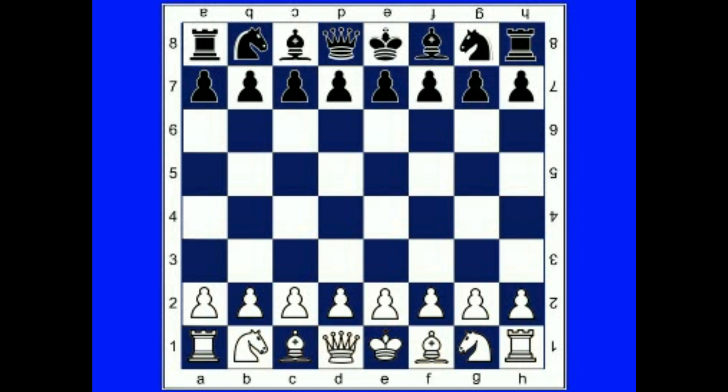Therefore, a white queen will be on a white square and a black queen will be on a black square. This is the correct way to set up a chess board to begin the game.